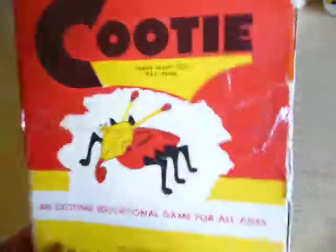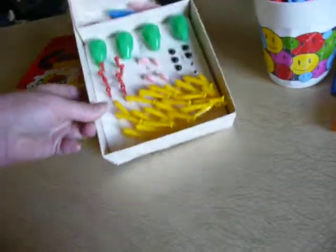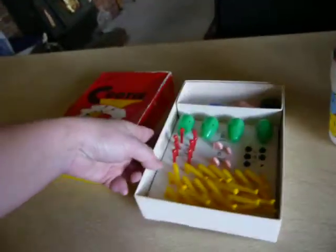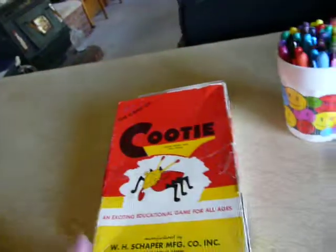Since this one was already taped on the top from the store, I'm not going to mess with it — I'm just going to have it up on the shelf. I thought that was really cute. I'm sad I'm missing a couple of the eyes, but what a cute old game — this brings back lots of memories of playing it when I was a kid.